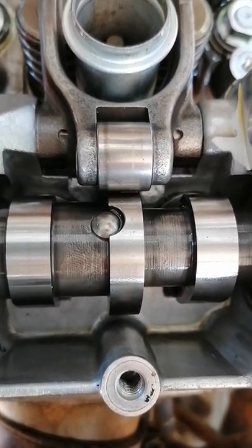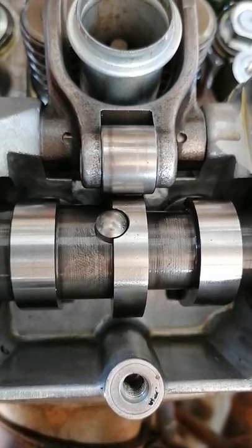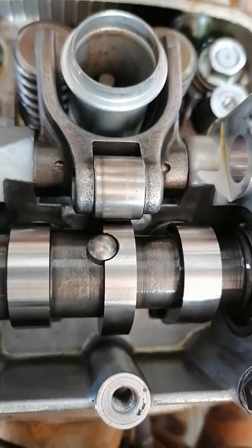That gives you decompression, so when you're trying to start the bike it releases a bit of compression so you don't have to snap your ankle off while you're giving it a good kick. Just thought I'd share that with everyone - have a good day!